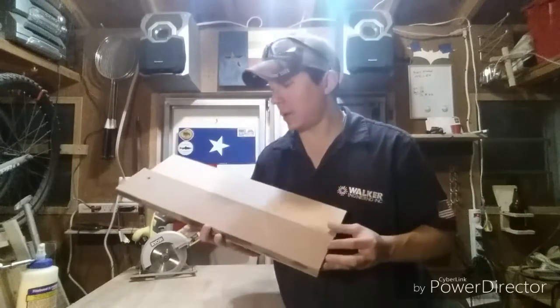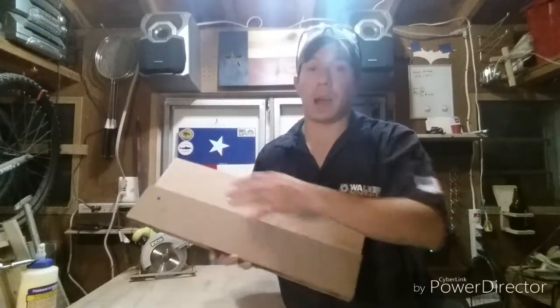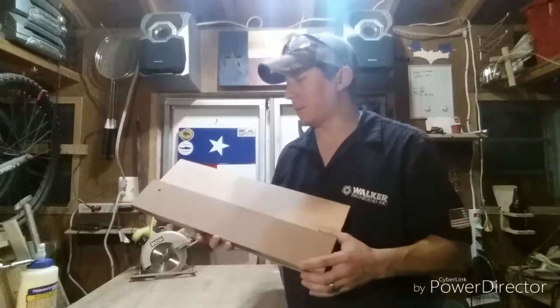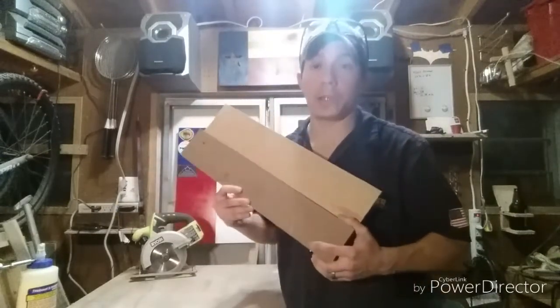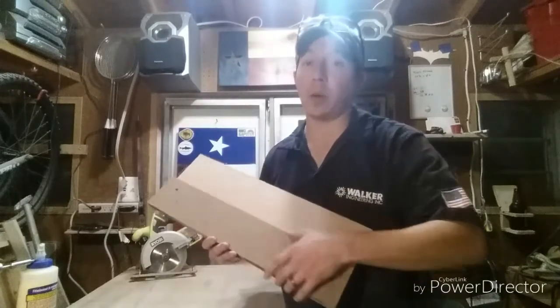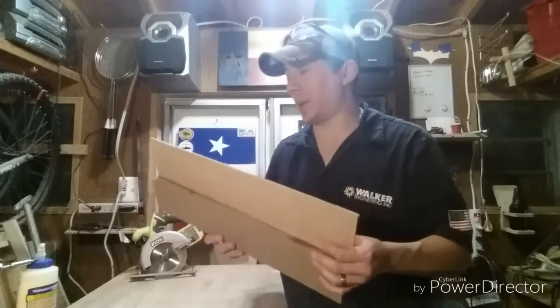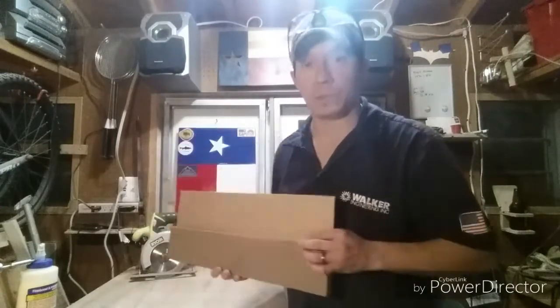Me, I have a Texas way of doing things. My little motto is: I build things to withstand a tornado. So I'm going to go ahead and throw in a couple of screws just for security, just to make sure it holds and never comes out. And if it does, well, it's not going to be any good anyways.